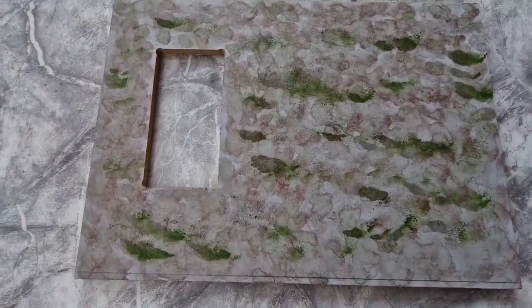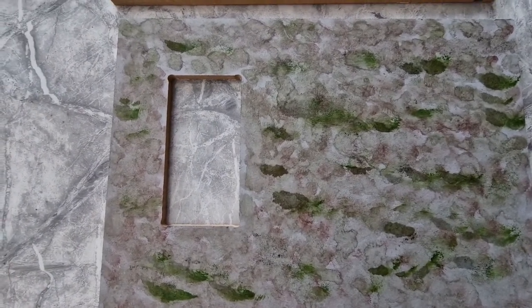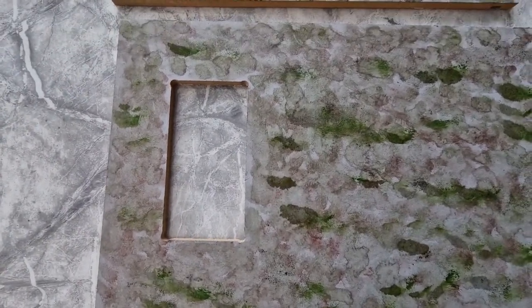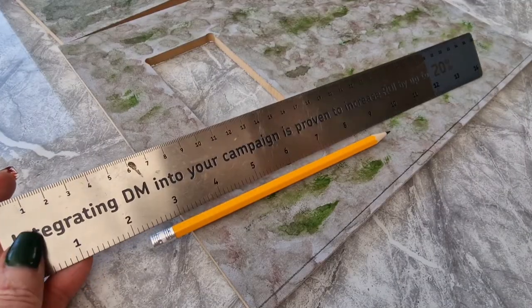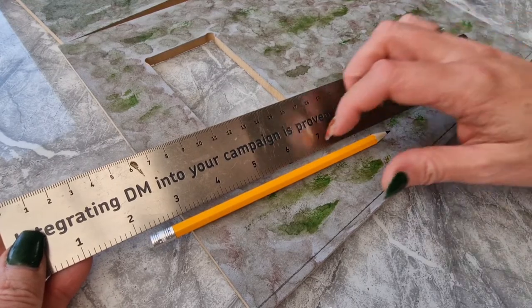I think it's time to start the brickwork. Any time you have doors and windows you need to either paint them and get them in first. I haven't painted the windows yet, so when I get near where the windows go in I'll just slot one in so I can go around it with the bricks. Okay, so I have a ruler and sharp pencil, and we'll get these centimetre guidelines drawn on.